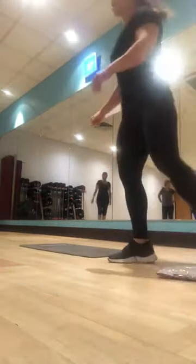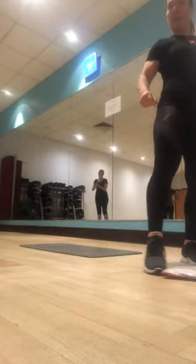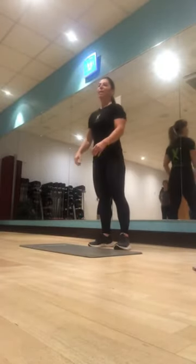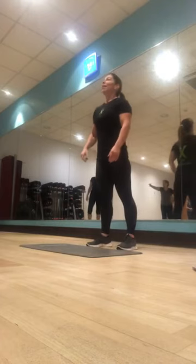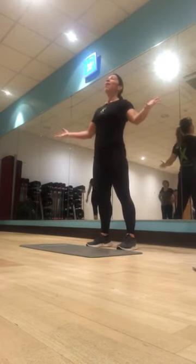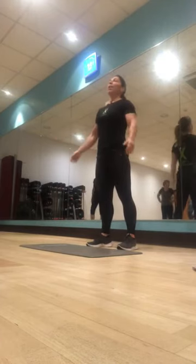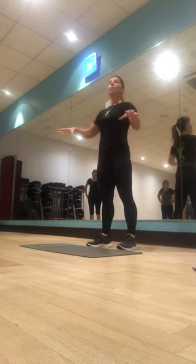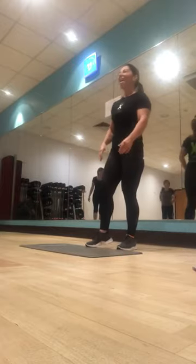All right. Okay, nine o'clock and you're all here — this is wonderful. Just be aware of your space, a little bit of space. There's only supposed to be ten people in the class today. Make sure you've got some space, okay? All right.